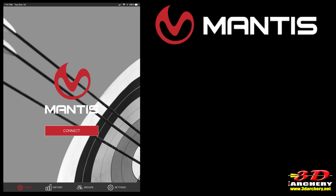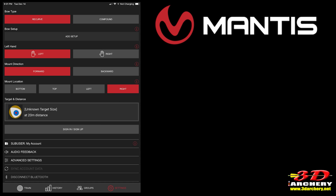Where you place the device is up to you — you have many options. Setting up the Mantis X10 Elite is pretty simple, but it's very critical. If you don't set it up properly, it's going to give you false readings and you'll make incorrect corrections. First, open the app and click the Settings button on the bottom right. You'll need to identify: the bow, the hand, mount direction, and mount location.